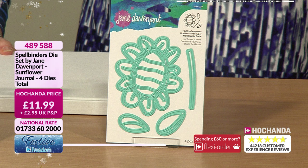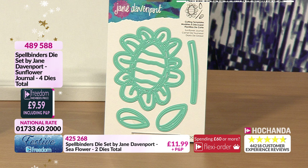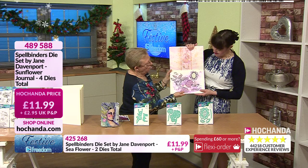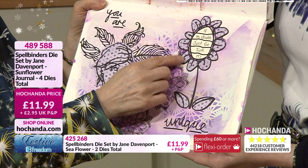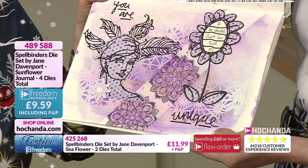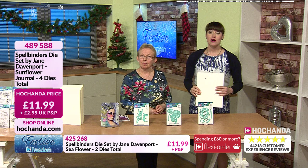Last but not least, we've got the Sunflower Journal Die - a set of four dies. There are lines within the flower so you can write on it if you want. Here's one I've done at the beginning of my journal - you've got the stem and two leaves. I paper pieced the leaves and the inside and wrote on the paper-pieced sections rather than on the journal itself. 9 pounds and 59 pence if you're a Freedom member, item number 489588.